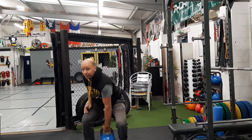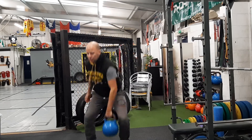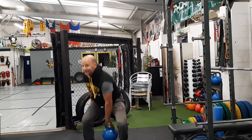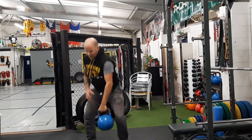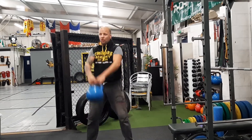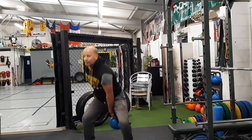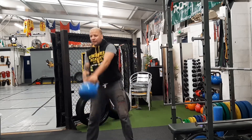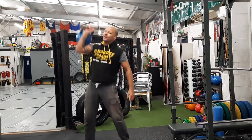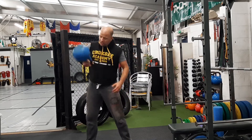And change sides — change at the bottom. One, two, three, four, five. And then we can go back to double arm swings, into singles. Clean and press. Change sides.